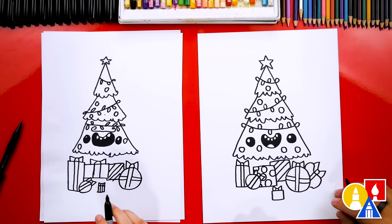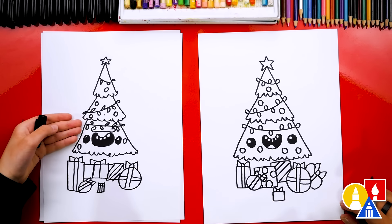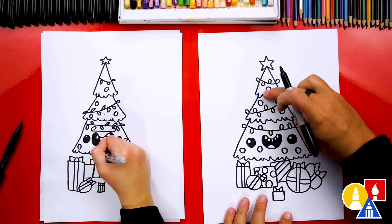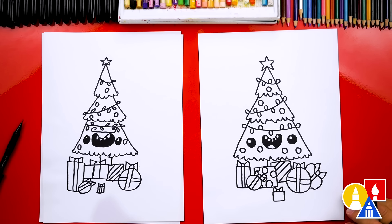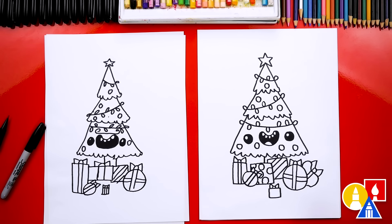And there we go — we did it! Oh, I feel like we're missing one thing. The tree's floating. Yeah, your tree's floating — it needs a trunk. Let's draw two lines. We're going to imagine that trunk going right down the middle and add two lines that connect to our presents. And we did it — we finished drawing our cartoon Christmas tree, except we're not completely done. We still need to color it.